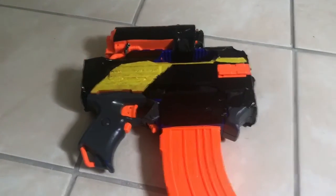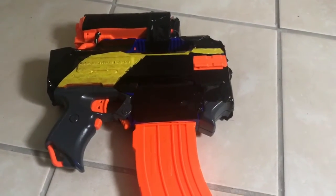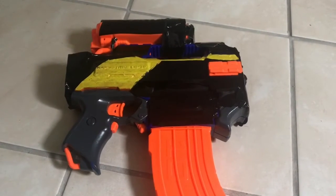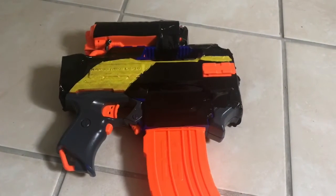I'm planning to do commissions if you want one. I recommend putting it in the comments section to let me know if I should start accepting more commissions. Please tell me if you liked this sort of video showing a completely modified Nerf gun.